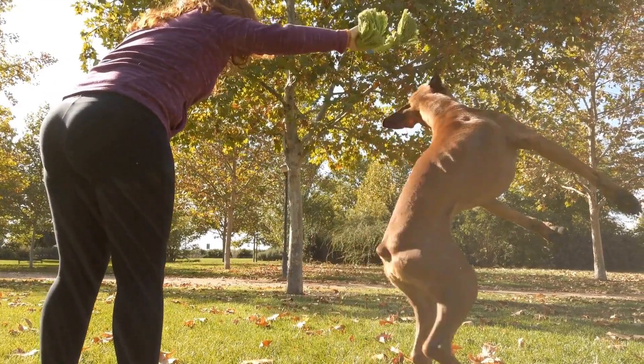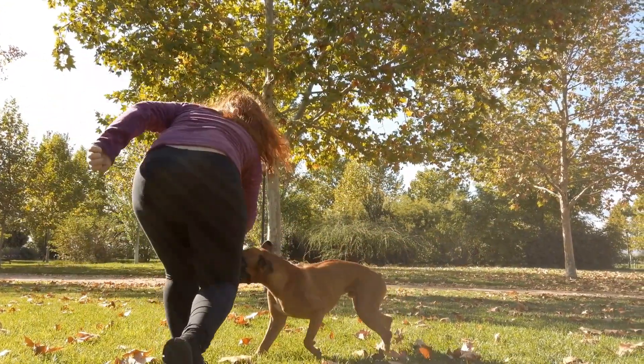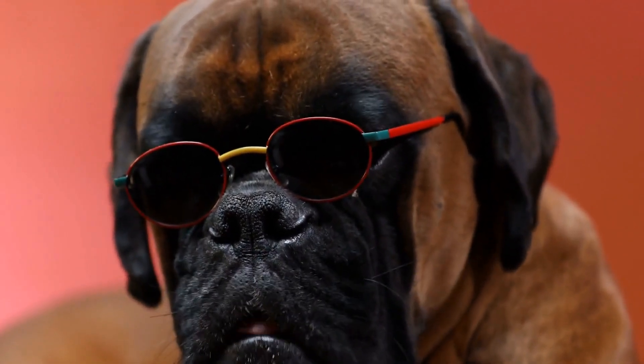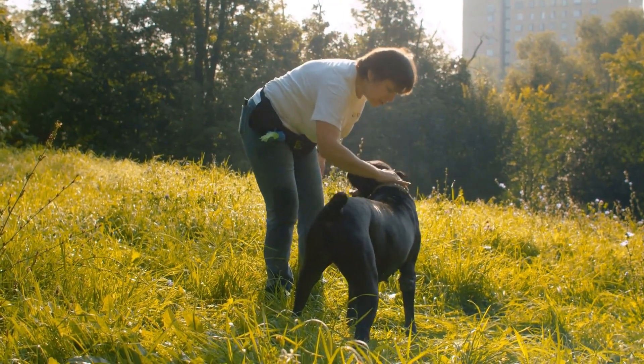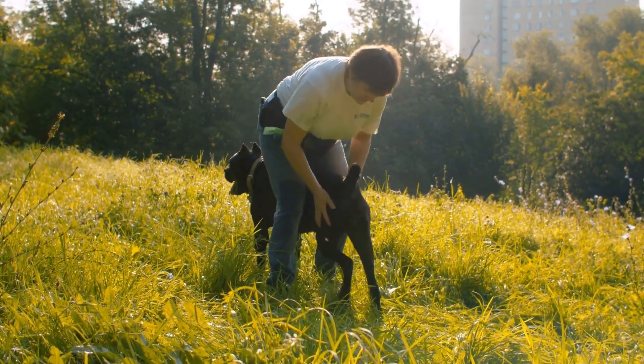Apart from regular grooming, maintaining a healthy diet and ensuring your boxer gets enough exercise are essential for a healthy coat. A well-balanced diet rich in essential nutrients promotes hair growth and overall coat health. Additionally, regular exercise helps stimulate blood flow, which contributes to a shiny and healthy coat.